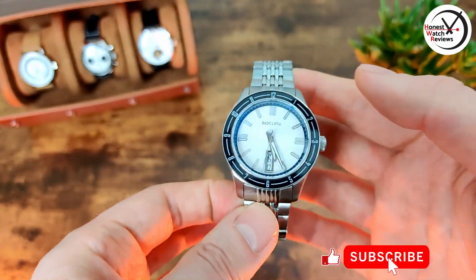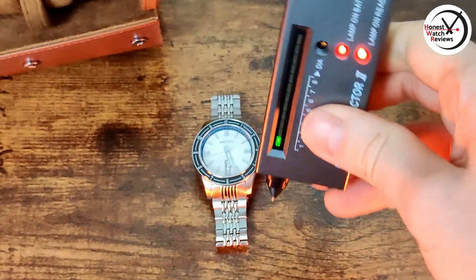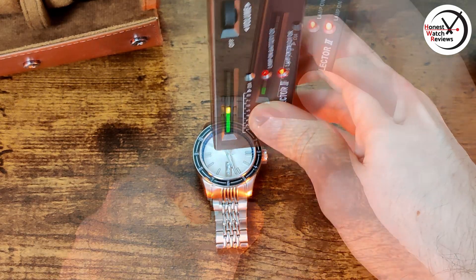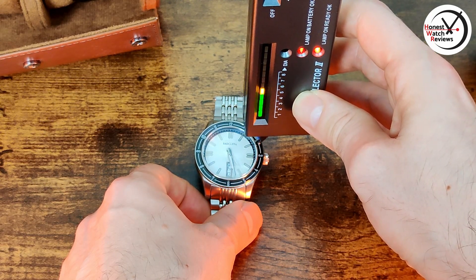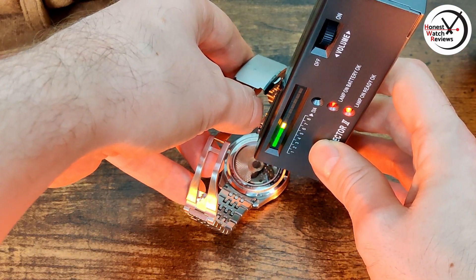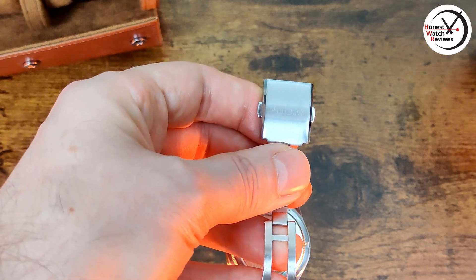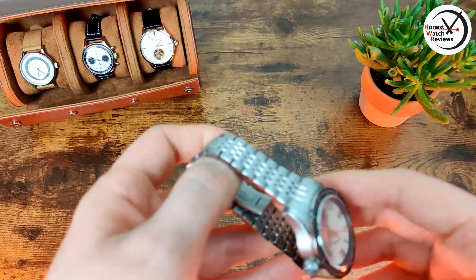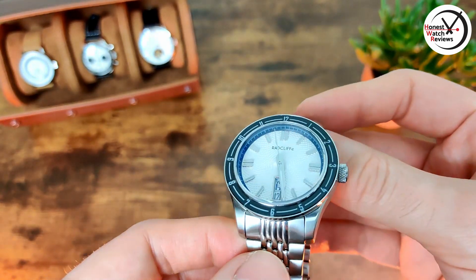I'll quickly show you whether we've got sapphire crystal, using the trusty diamètre tester. And yes, we have got sapphire. You can see we've also got sapphire on that bezel as well, which is a nice touch, and then we've also got sapphire on the back. So all the crystal on this is sapphire, which again given that price point I think is really good.